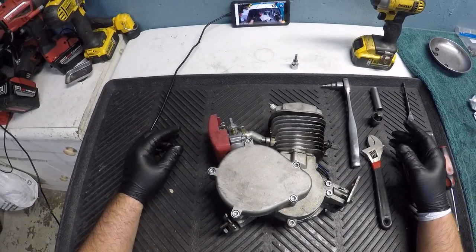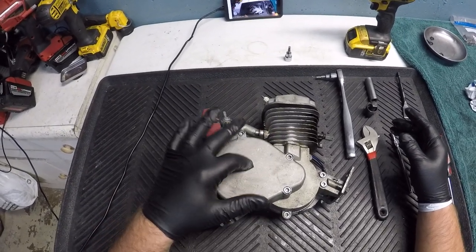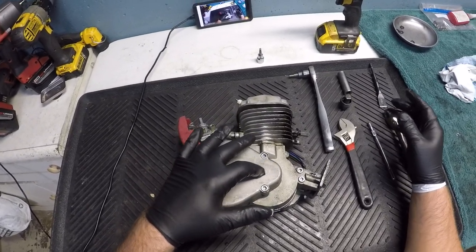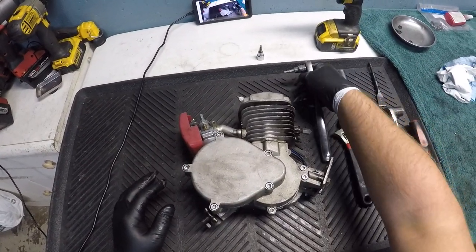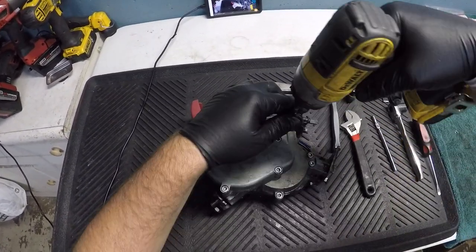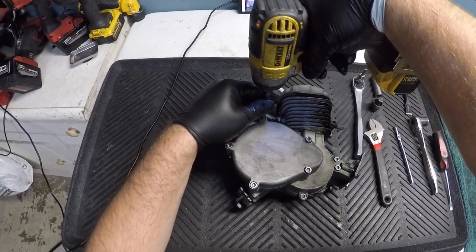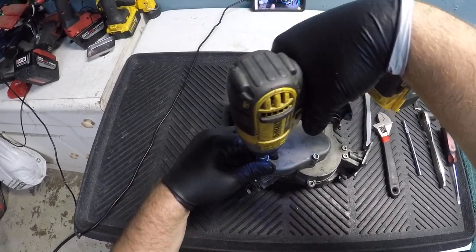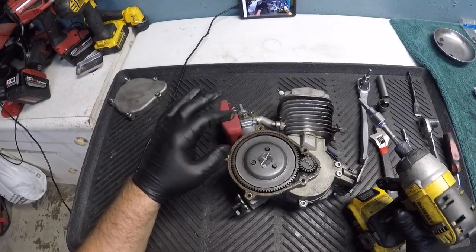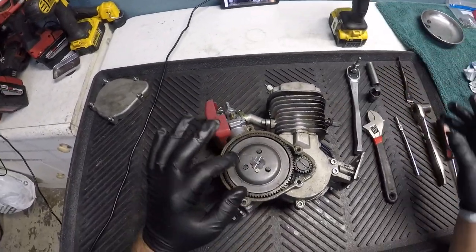Today I'm going to show you how to remove the two big gears inside of here — the clutch and the small bevel gear right here. First thing you want to do is remove this cover. I'm going to use the impact just to make it quicker; this is a five millimeter. Now you can see your pressure plate, your big gear, and your small gear.